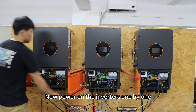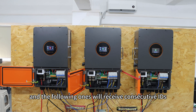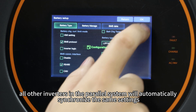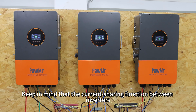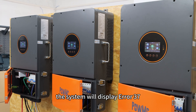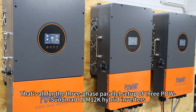Now power on the inverters one by one. Once connected to the battery BMS via the communication cable and the battery type is set on any one inverter, all other inverters in the power system will automatically synchronize the same settings. Keep in mind that the current sharing function between the inverters only works after their AC output ports are connected. Before the load breakers are closed, the system will display error 37, which will clear automatically once you close the load breakers.